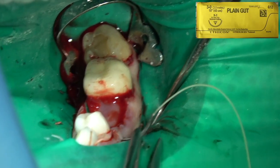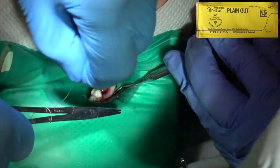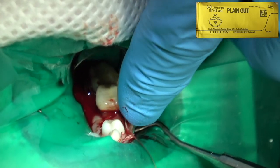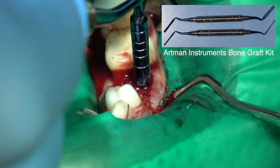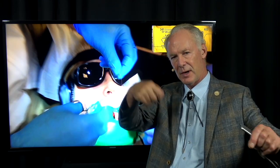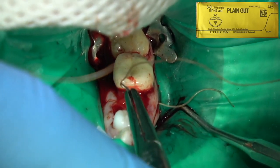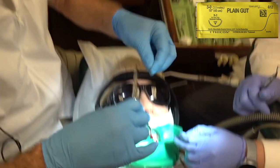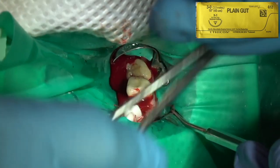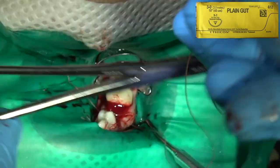This is 3-0 plain gut suture — it'll dissolve in three to seven days. Don't blanch the tissue because you don't want it to pull through; just snug. I'll place three sutures. Key point with suturing: once you place the suture through and you're tying it, go one, two, three away from you, then one towards you, then one wrap away from you. If you just go one, two away it won't stay snug — it'll loosen. Going one, two, three — keeping the suture rather tall as you do that — then one and one makes it really tight. Try to place the knot on the side of the incision, not right over the extraction site, because it'll accumulate food debris and plaque.